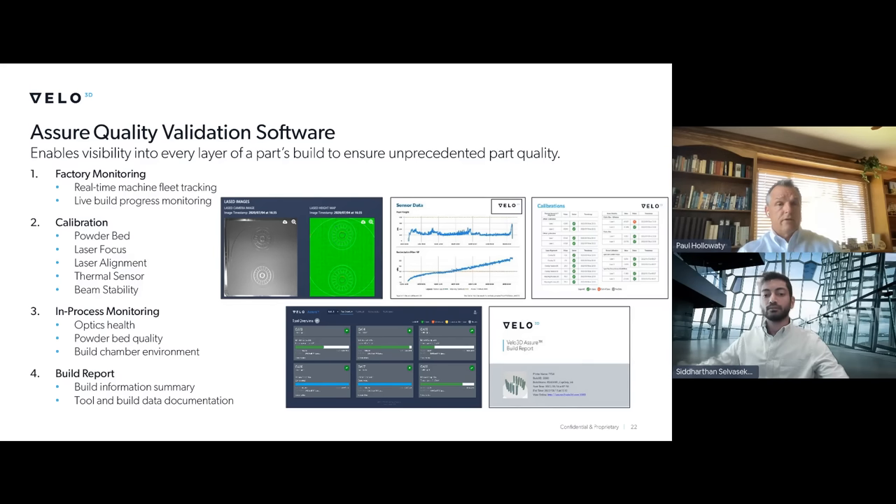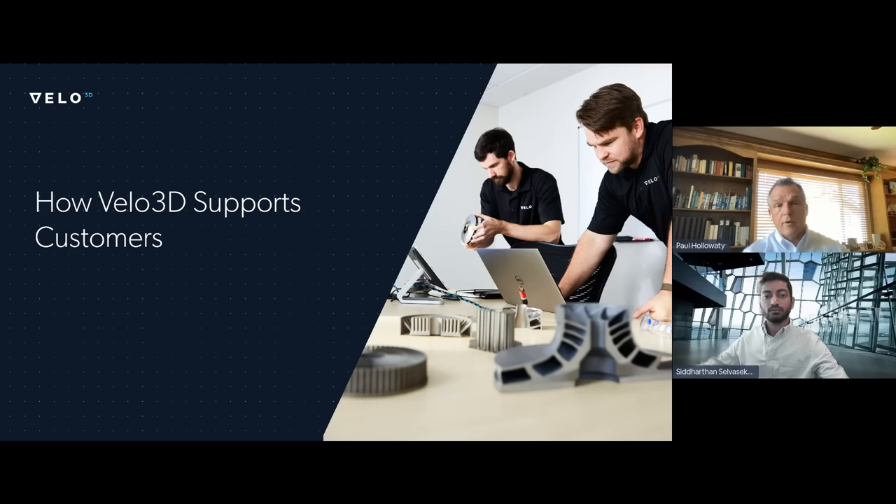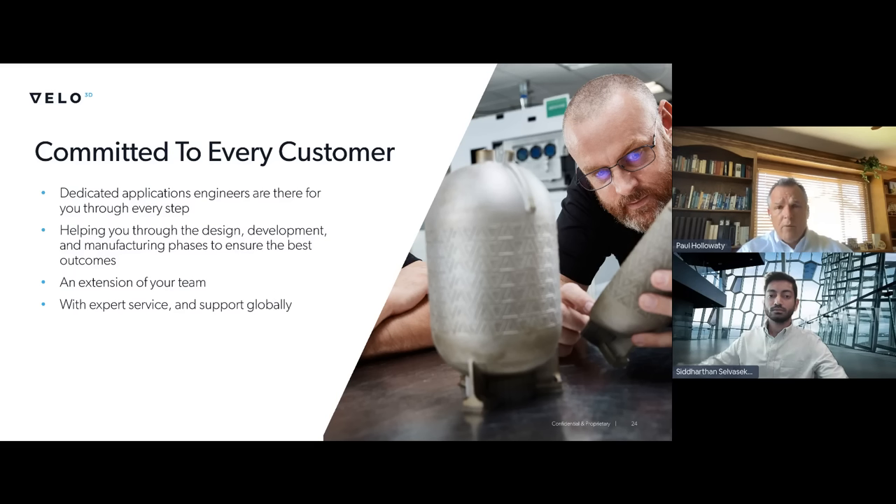Our machines always remain in calibration, which is very important for an effective distributed supply chain. Customers can outsource parts — whether it's in Cincinnati, Indianapolis, Houston, or Oklahoma — and they'll get the same parts. That consistency has really been missing in this industry. Let me move on to how we support our customers. We have weekly meetings with our customers and a three-to-one ratio of machines to field service engineers. We've got a great team and we're very focused on supporting our customer base.